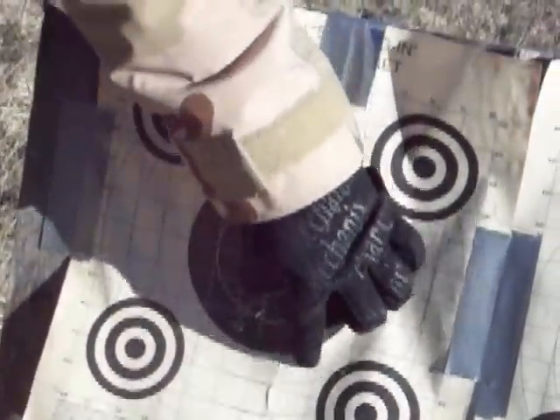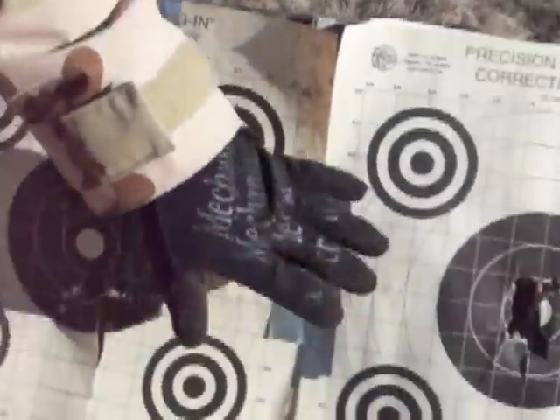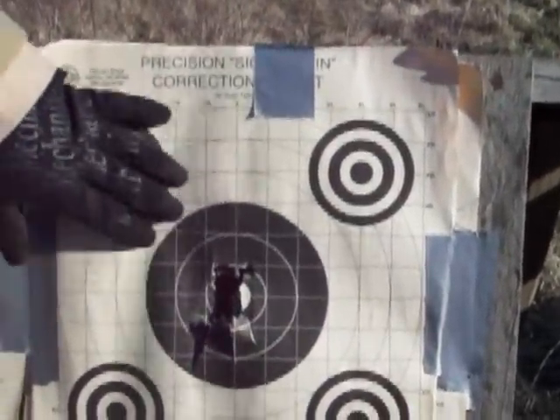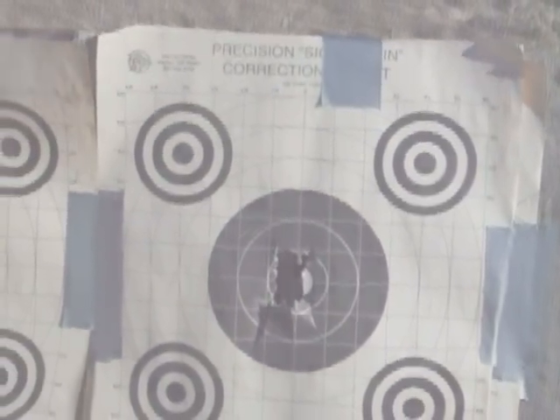VanComp. This is our VanComp 590 A1. This is our 500 Persuader. Both of them 20-inch barrels, both of them smooth bore. Go ahead and cut it.